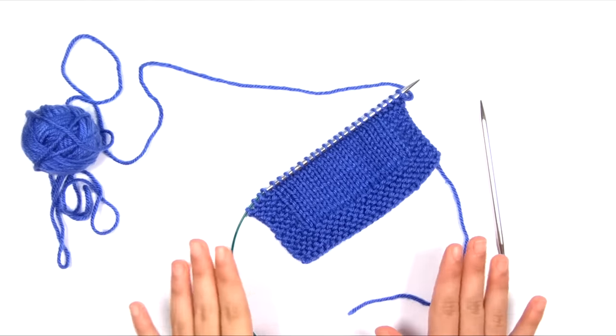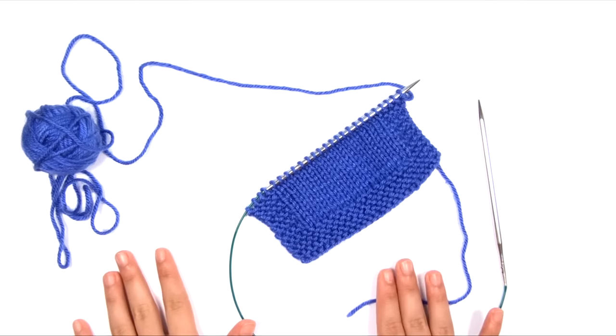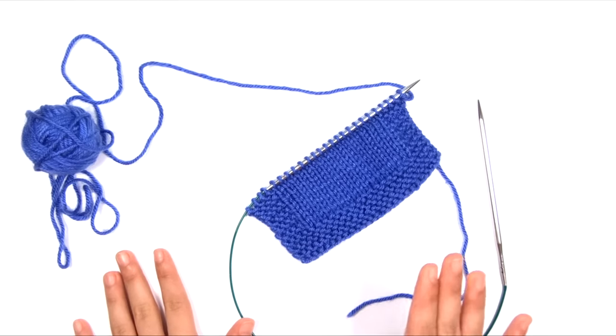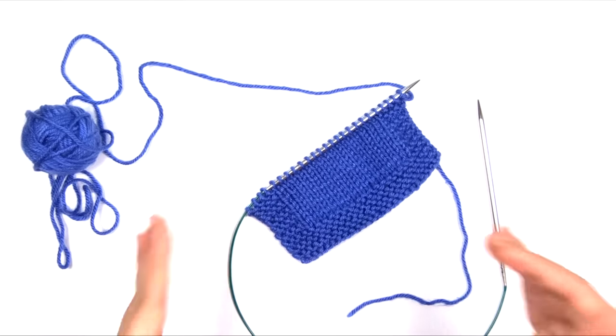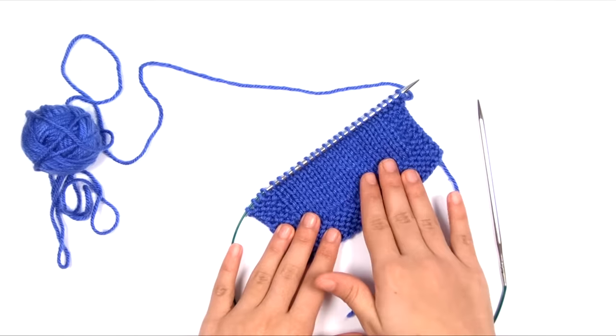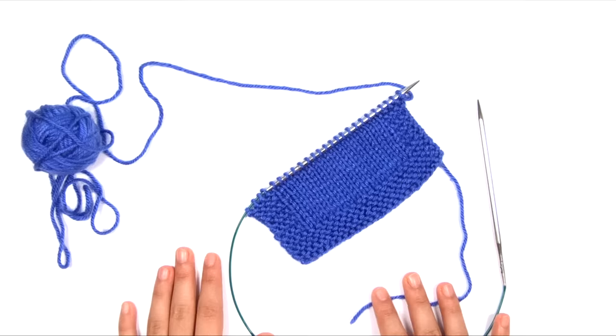There are several different styles of knitting, and they can all be customized to the individual. Every style of knitting is a little different, and they all produce the same knitting stitches, just using different motions to do that.